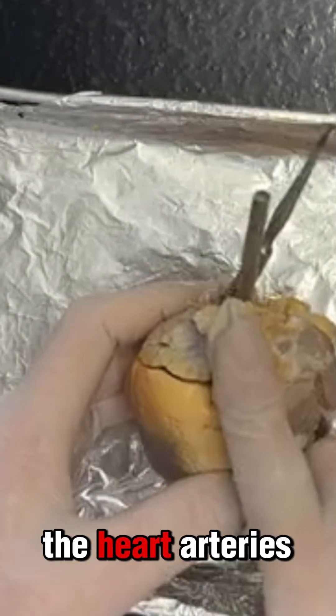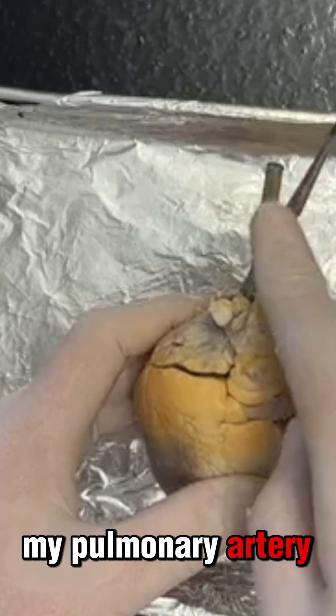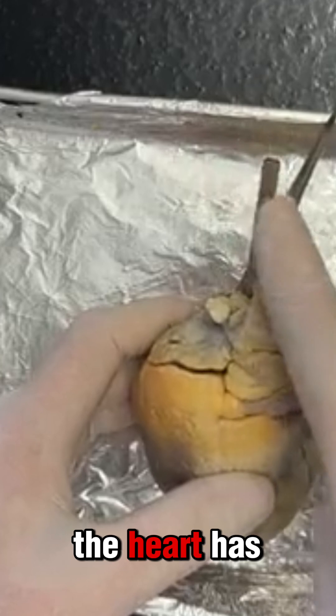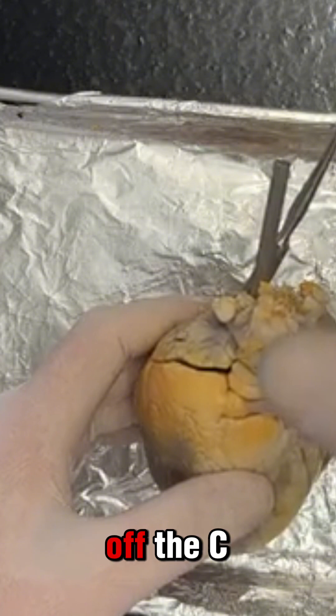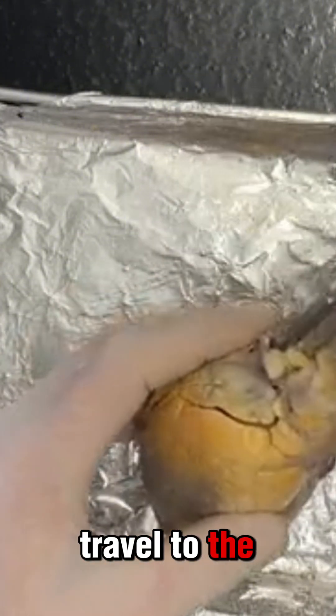The blood is going to leave through my pulmonary artery. Veins go to the heart; arteries go away from the heart. The pulmonary artery — pulmonary has to do with the lungs — carries blood with carbon dioxide away from the heart. It's going to go to my lungs, drop off the CO2, pick up O2, and then we travel to the other side of the heart.